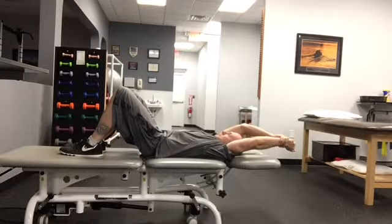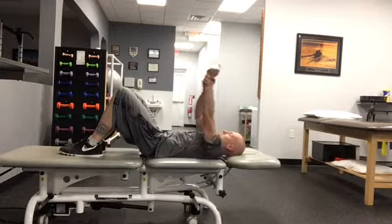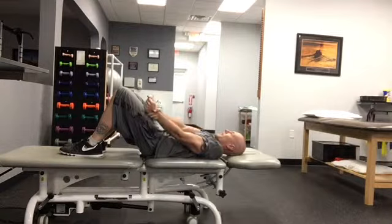Maintain the elbow straight. At the onset of mild discomfort or a stretch, pause 5 to 10 seconds. Typically, 10 repetitions are performed.